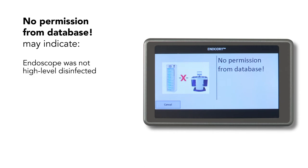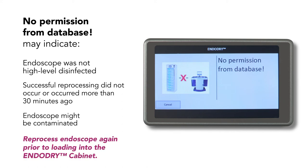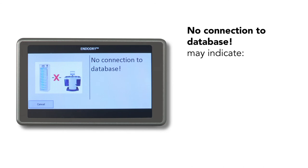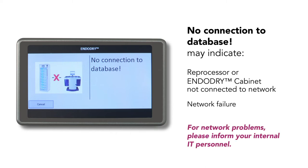Possible reasons for 'no permission' include: the endoscope was not high-level disinfected, a successful reprocessing cycle did not occur, reprocessing occurred more than 30 minutes ago, or there is no approval from the reprocessor to load the endoscope. With any of these results, the endoscope might be contaminated, and it is strongly recommended that you reprocess the endoscope again prior to loading it into the EndoDry cabinet. The database request might also show 'no connection to database,' which may indicate the reprocessor or the EndoDry cabinet is not connected to the network, or there is a network failure. For network problems, please inform your internal IT personnel.